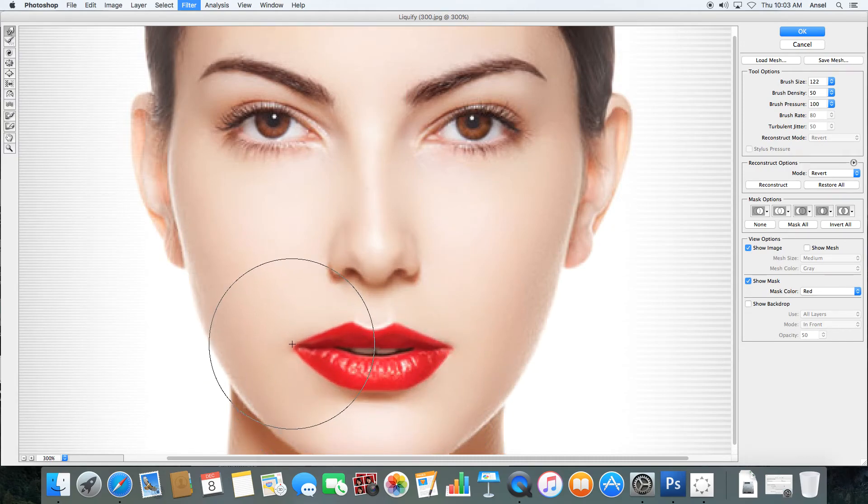You can give someone a bit of a smile. You can also do things with the bloat and pucker tool. The pucker tool makes things smaller — sometimes it's a bit too drastic — but you can make someone's nose smaller. The opposite tool is the bloat tool, and again you need to be careful not to do it too drastically.